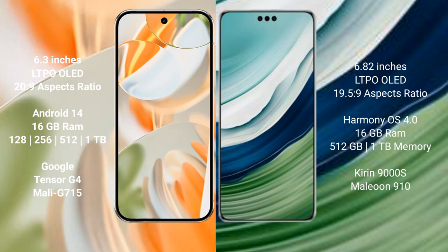The Google Pixel 9 Pro runs on the Android 14 operating system. The Huawei Mate 60 Pro Plus runs on the HarmonyOS operating system.